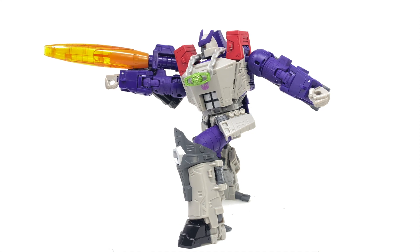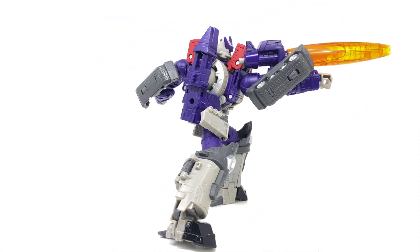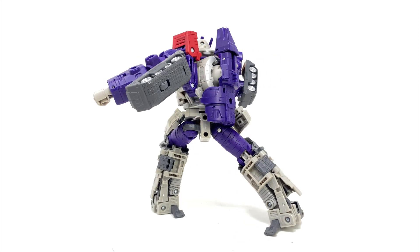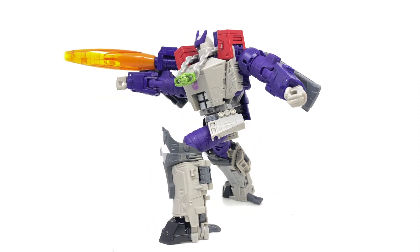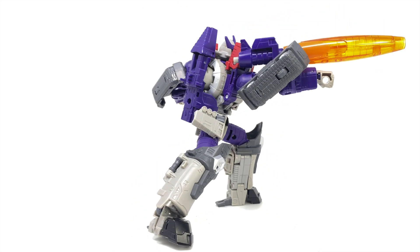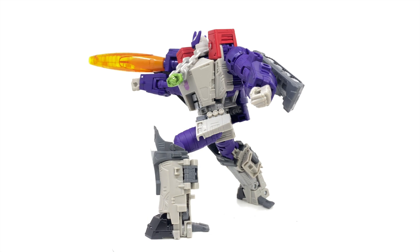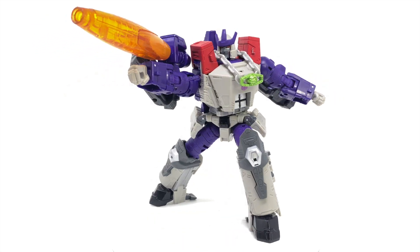This has been a figure I've been really looking forward to. I thought the Galvatron mould was smashing, so to get it here in a recolour — and in my opinion a better recolour — I was definitely all for it. I think this guy's turned out great, and there is one noticeable QC change which I really think will be a game changer: they have in fact fixed the shoulders, but we'll touch on that later in the review.